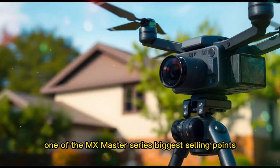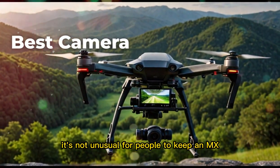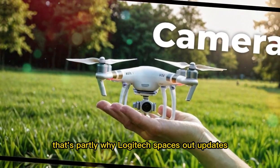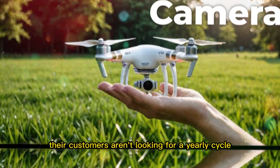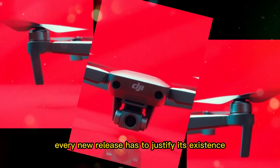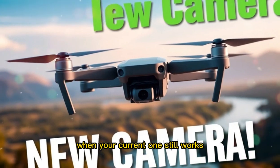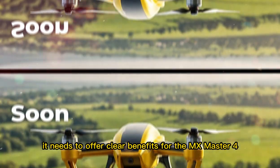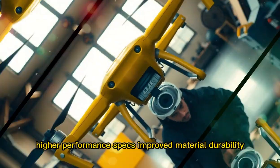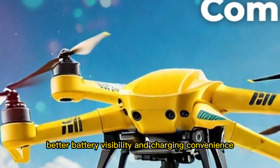One of the MX Master series' biggest selling points is how long each mouse lasts. It's not unusual for people to keep an MX Master for 4 or 5 years before upgrading. That's partly why Logitech spaces out updates — they know their customers aren't looking for a yearly cycle. But that also means every new release has to justify its existence. If you're going to spend over $100 on a mouse when your current one still works, it needs to offer clear benefits. For the MX Master 4, those benefits could be more intuitive button placement, higher performance specs, improved material durability, better battery visibility, and charging convenience.